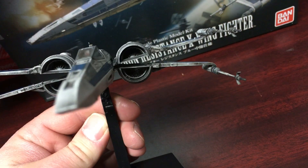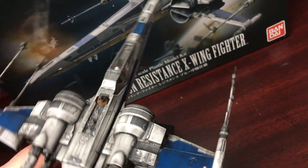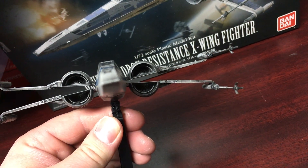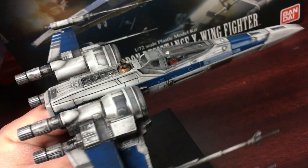I actually like the T-70 a lot more than the original trilogy X-Wings. I just love the look of it. I think it more closely resembles Ralph McQuarrie's original concept drawings for the X-Wing from the original trilogy, so I just think it's a great design.